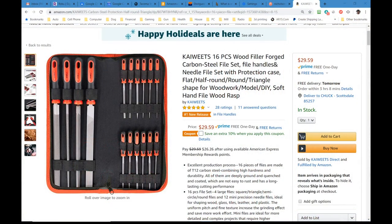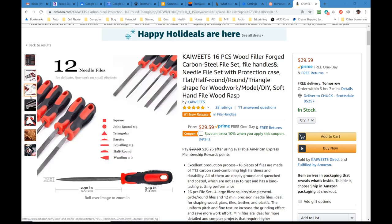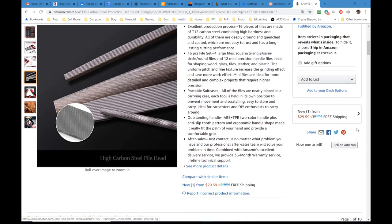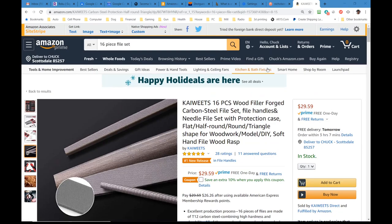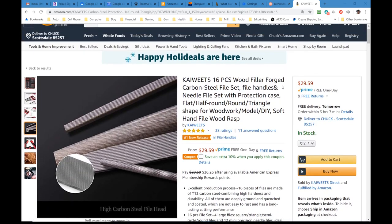Okay, so here's the product page over at Amazon — Kaiweek 16-piece file set. You will see that it has 28 ratings and a five-star review. One of those ratings is not mine; I have not left a review of this on Amazon yet — I didn't buy it from Amazon, Kaiweek did send this to me for free. But I may leave a review here anyway, because I do actually kind of like them. It shows you some sizes, the type of teeth that are on them, the profile of the needle files, and gives you a close-up view. T12 carbon steel, which is a good file steel, should last you a long time unless you do something stupid with them. ABS handles and TPR overmolding — as long as you don't dunk them in acid, those handles should last a good long time. So $29.59 for a 16-piece file set with large and small needle files — that is a pretty good price for a complete set of files.